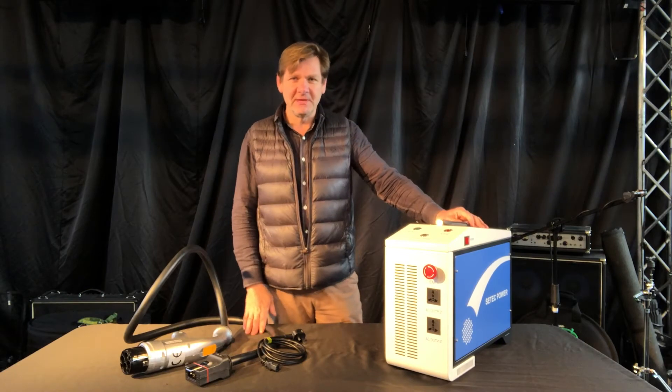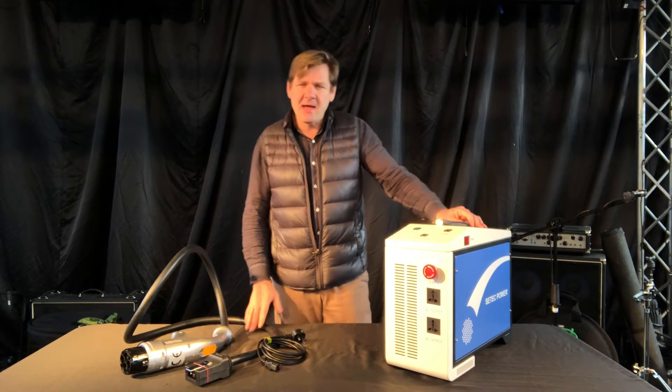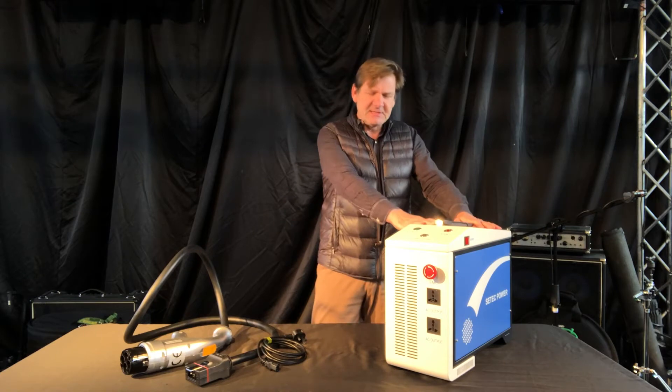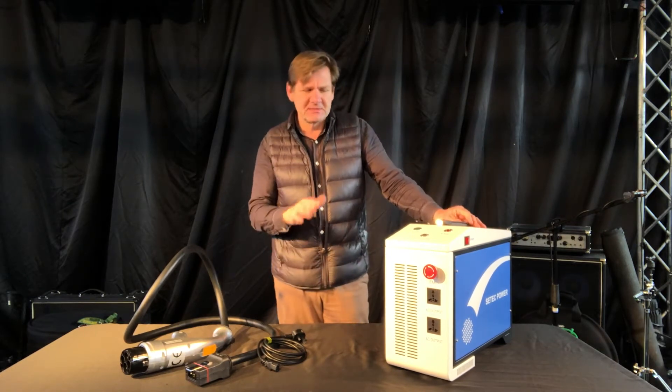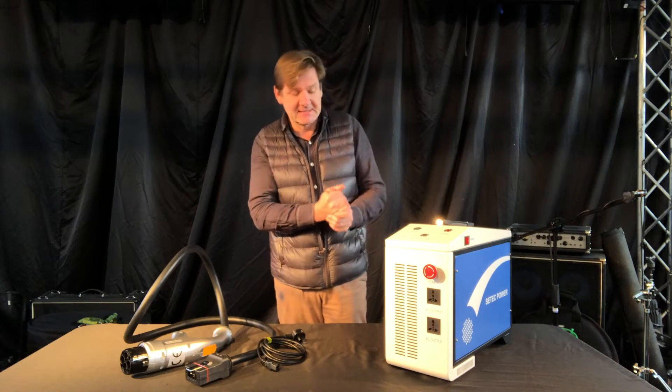Hi, I'm Christian from EV2Power and today I'm going to talk about the CTEK power station, the three kilowatt version. This is the smaller one — the other one is six kilowatts.